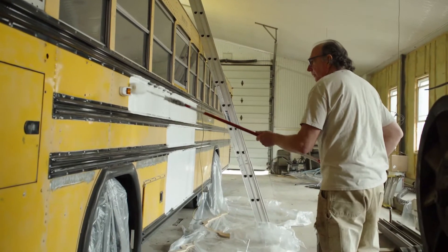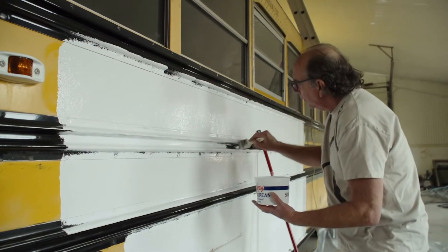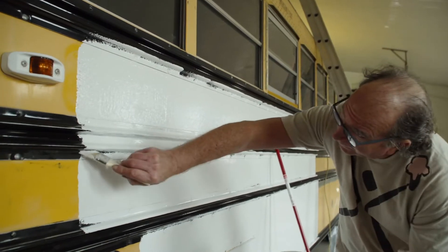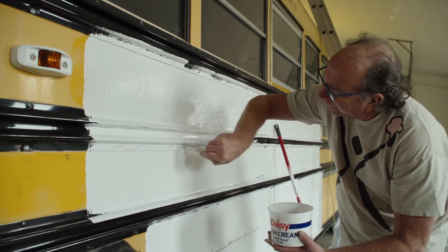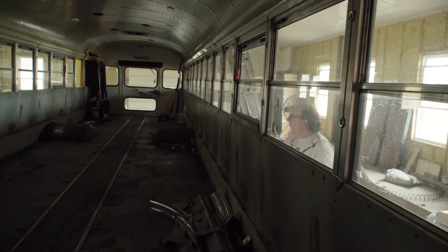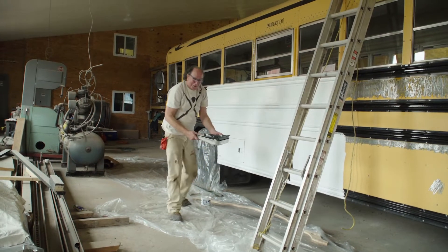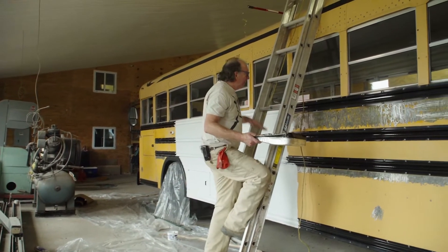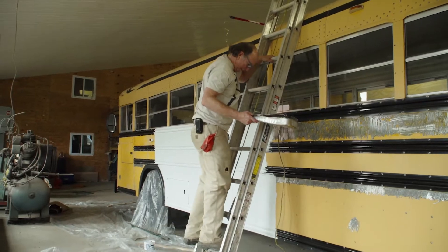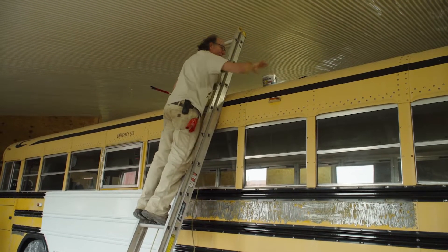It seems like it's working. Ha! What could go wrong? Uh-oh, the roof is curved.